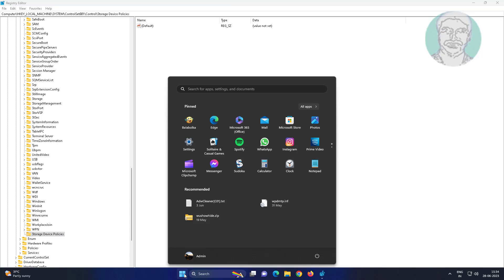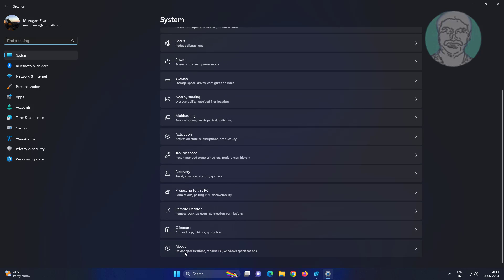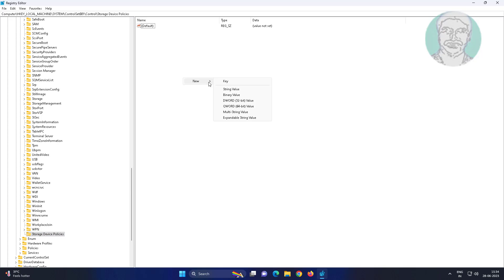Find your system type — in my case the system type is 64-bit. Create a new DWORD (64-bit) named WriteProtect. Change the value data to zero, then close and exit the Registry Editor.